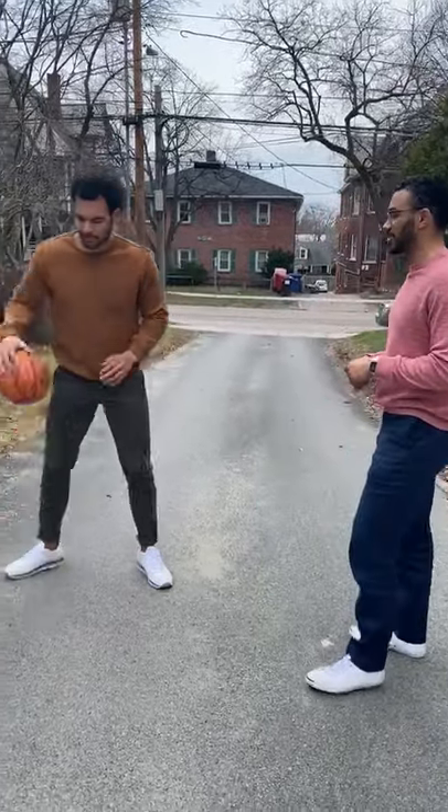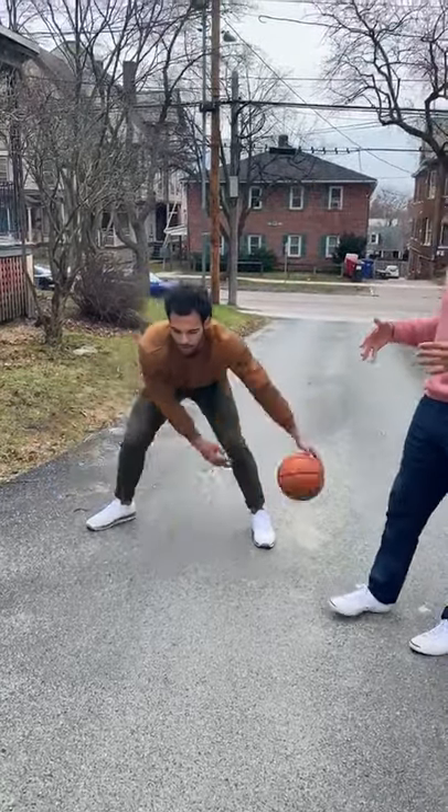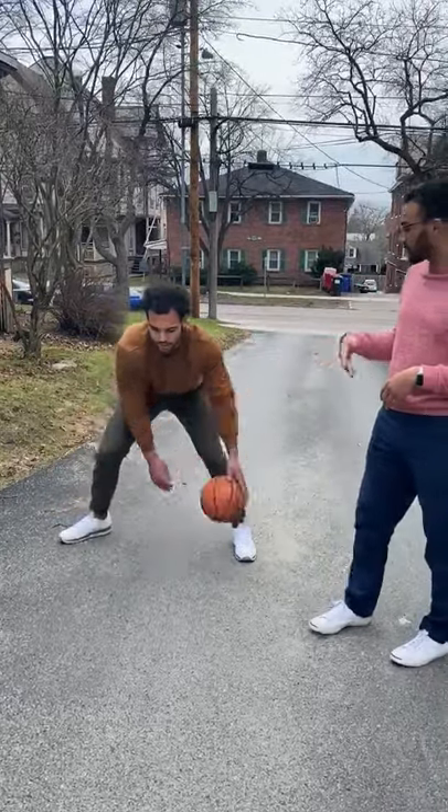So the first one is gonna be just a stationary cross. See Isaiah's pounding as hard as he can to make sure, even if he messes up, that's how you know that you're doing a good job. Just stationary, between.